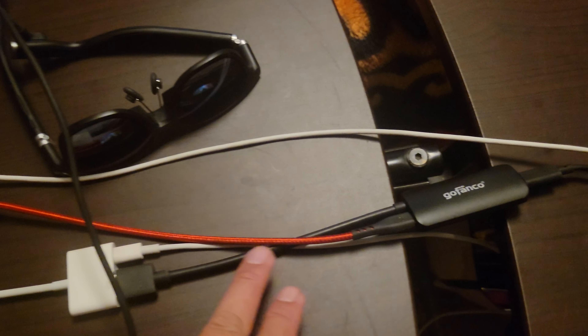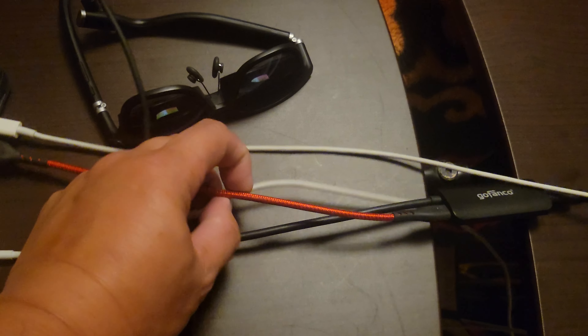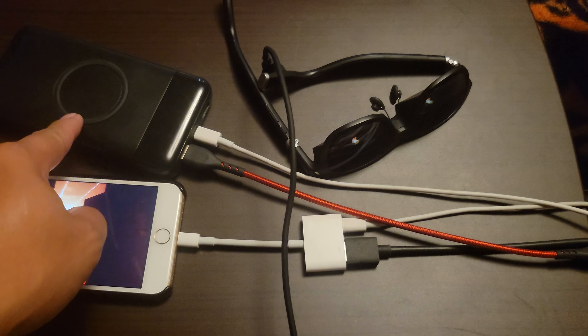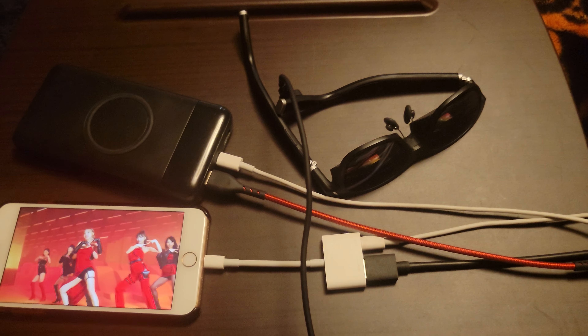This is a GoFanco adapter and a Lightning adapter. Also, I forgot to mention — this is powered by my battery bank out of the Lightning adapter right there. It's working great. If you have any questions, let me know. Thanks.